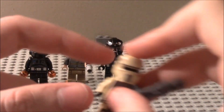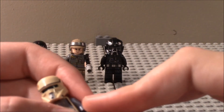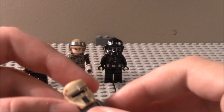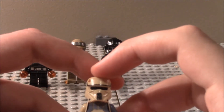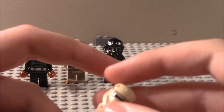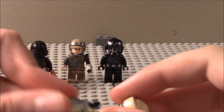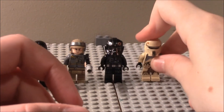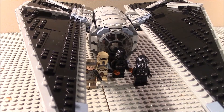Next up is the Shore Trooper. Some people are really disappointed with this figure, and I think there should have been at least one more Shore Trooper in this set. Still, it's nice to get — nice torso detailing, leg detailing, and the same mask as the hover tank pilots. There's a generic face and nice back torso detailing.